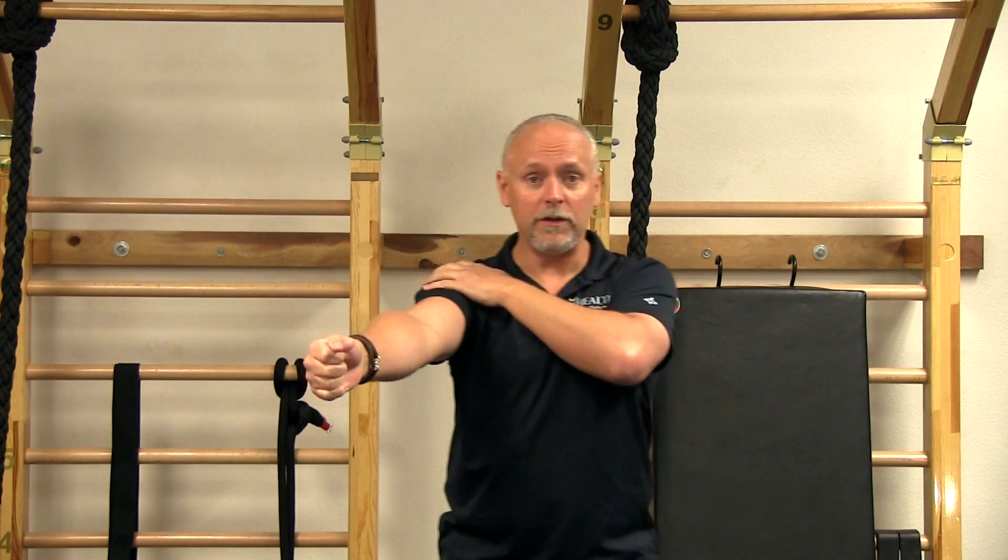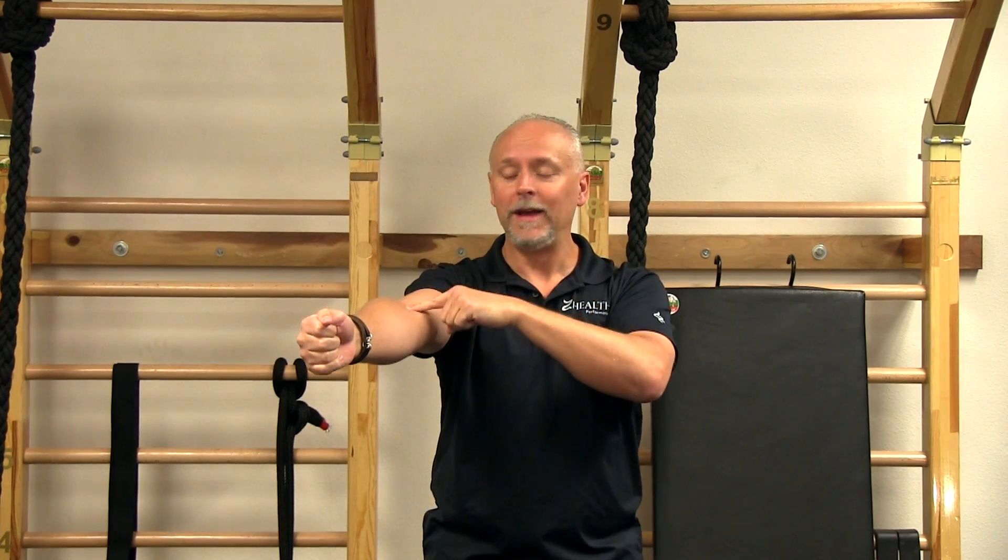Stand up and take your shoulder out in front of you in the most comfortable position you can. Think about four positions: position one is thumb up; position two is thumb facing the midline; position three is thumb facing out from the midline; position four is thumb facing the ground. When you make those motions, focus on making them come from the shoulder, not the forearm — thumb up, thumb to the midline, thumb to the outside, thumb to the ground — all creating internal and external rotation within the shoulder itself.